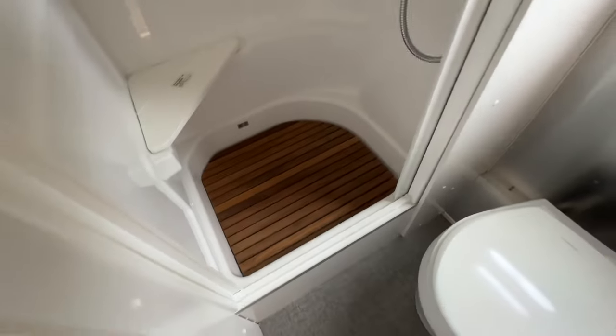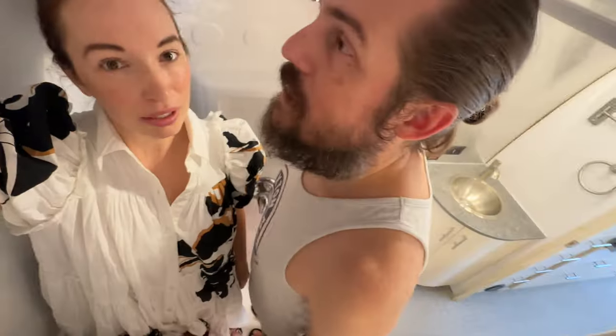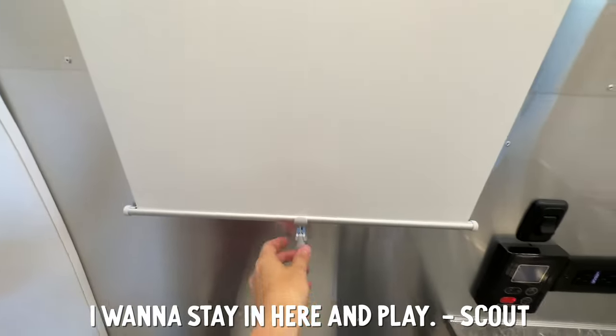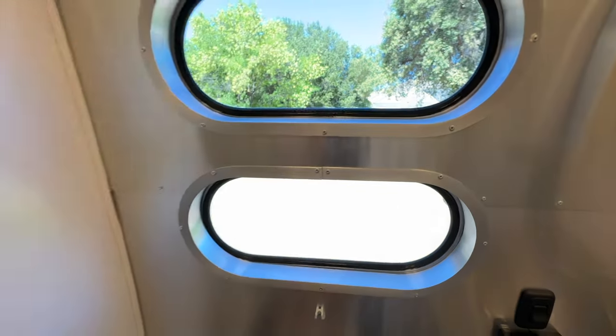We ordered a teak bath mat to add some color in here. There's a clothes drying line in here that connects over here. Jake, how tall are you? Five foot ten. I love all these blinds — they make them just really easy. There's two.